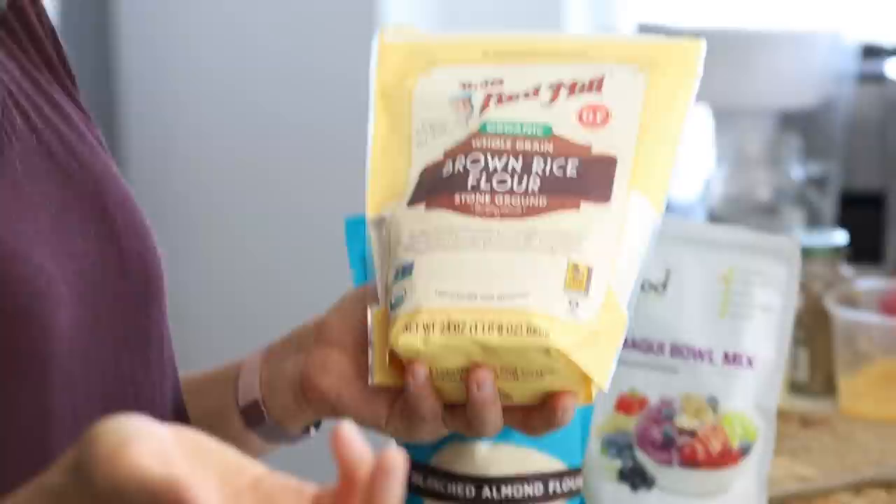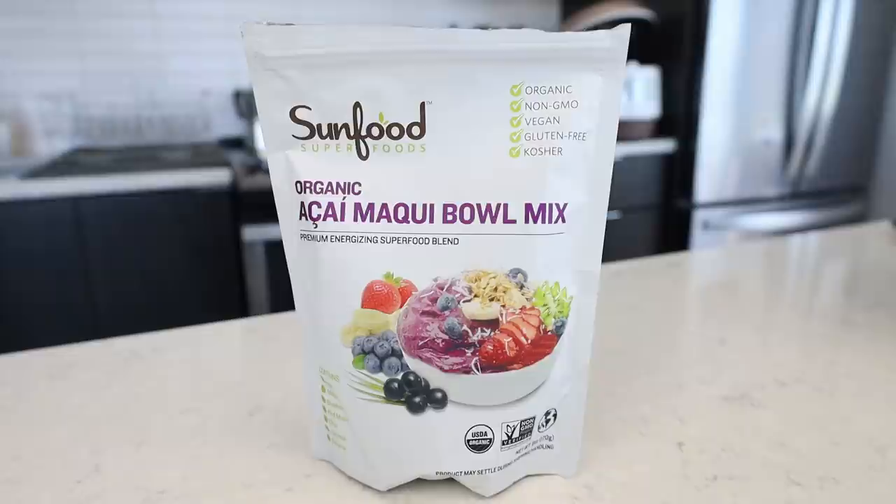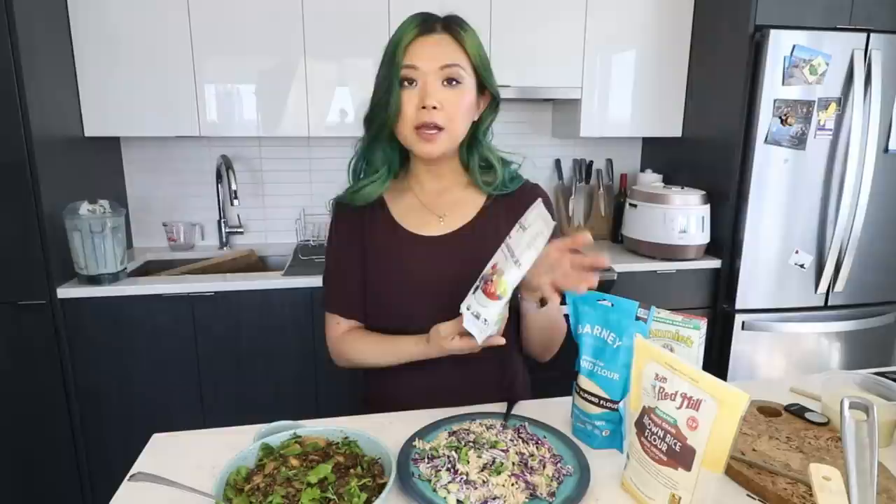I also got brown rice flour — I apparently bought a whole bunch of flours! I actually made waffles with brown rice flour this morning and it was delicious. I'm working on perfecting that recipe. Rice flour has more of that chewy starchiness compared to regular flour. Great if you're gluten-free. And then I'm super excited for this especially for spring and warmer weather — an acai bowl mix. It's basically a powdered acai berry product you can throw into smoothies or make acai bowls with. They actually have instructions on the back.